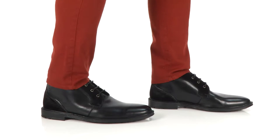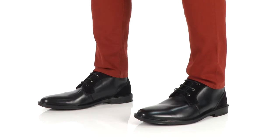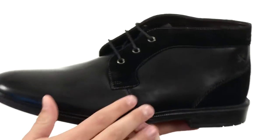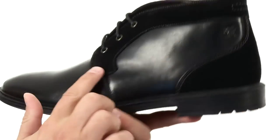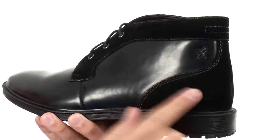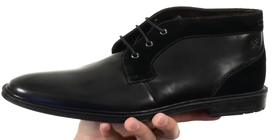Hey guys, my name is Richard and today we have the Delaney Chukka boot from Stacey Adams. These guys have that really nice-looking smooth leather upper with some suede overlays around the front of those laces, up around the collar and back near the heel, giving you that really nice contrasting look.